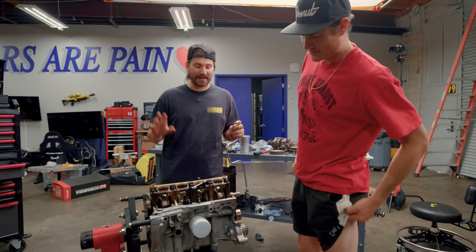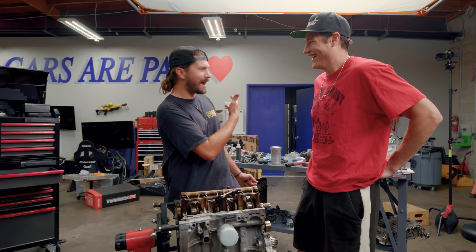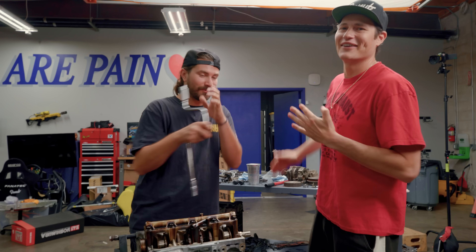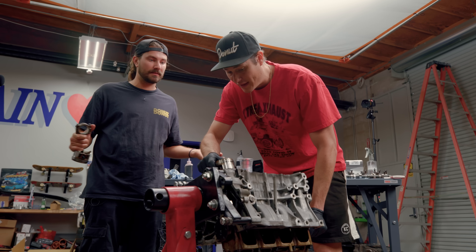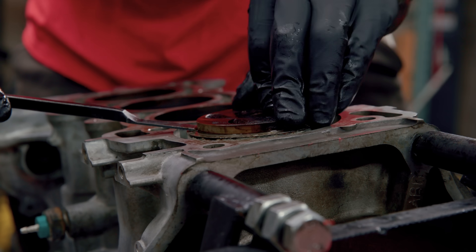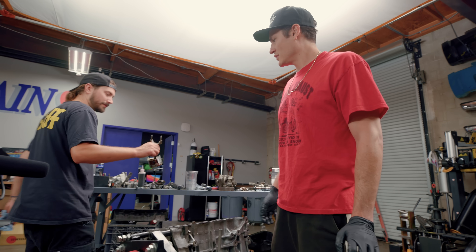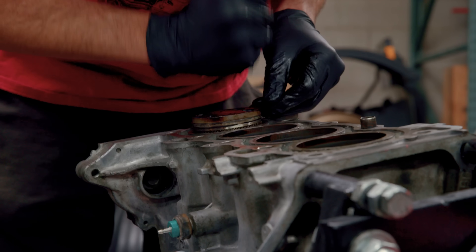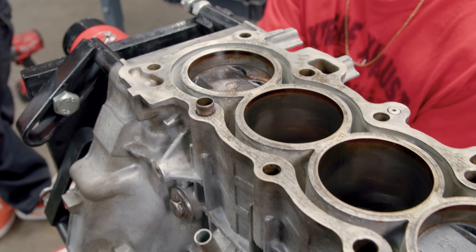We don't have any torque specs, and now we're getting to the point where that's about to matter — we're putting in all the mains. You didn't want to put the pistons in first to make it easier for yourself? It's crazy for you to come over here and offer advice after being MIA all day. If you want to pitch ideas, maybe be here. All right, here we go — this is piston one. This is not the right way to do it, but what is, you know? Took two seconds. That's number four, and here's number one.